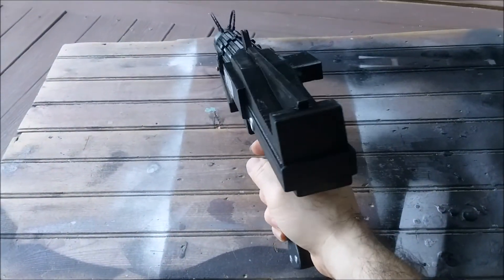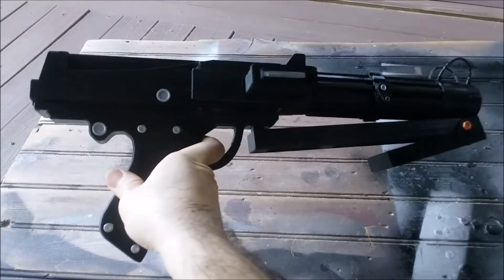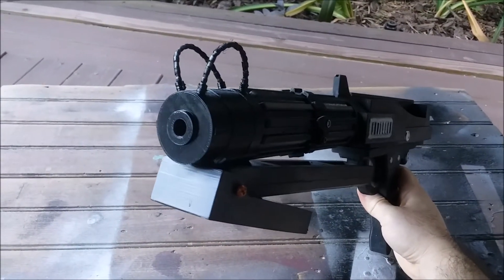The completed prop is about 18 inches long if the provided file's dimensions are used. I used my Tronxy, which has a build area of 330 x 330 millimeters to print the larger parts, so smaller printers may struggle with this one.